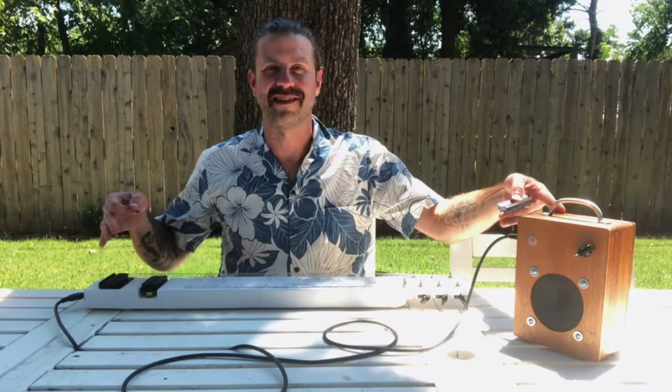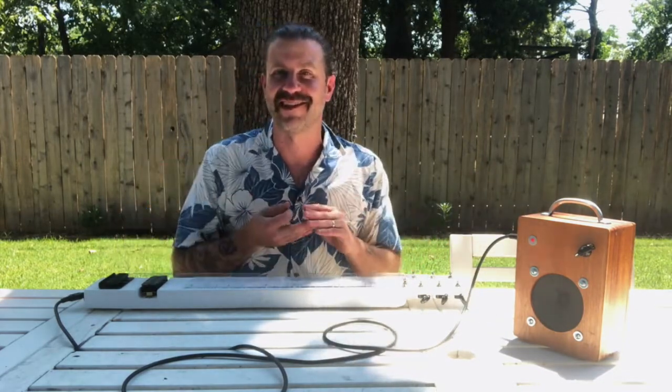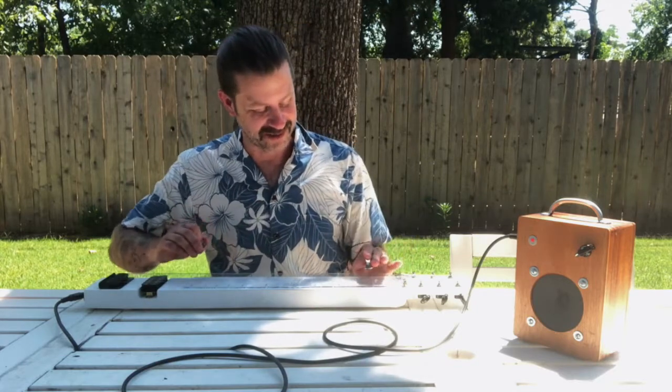Okay guys, sitting out here on the patio with the new lap steel and the cigar box amp. I was just plunking around trying to figure something out and accidentally came across this chord progression, so I'm going to do this one for you.